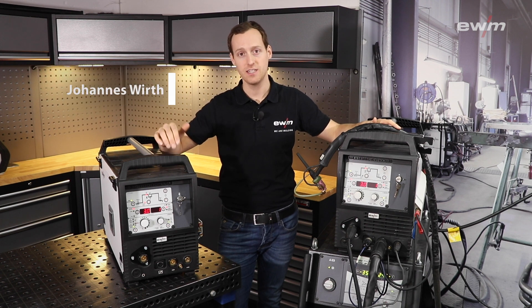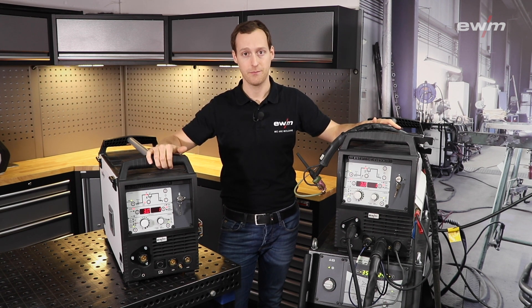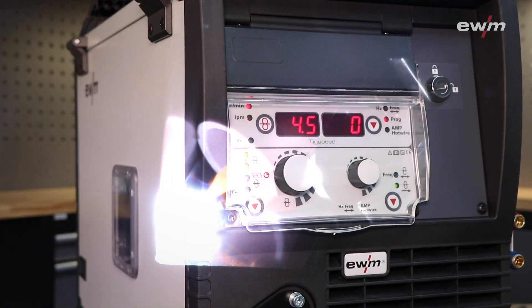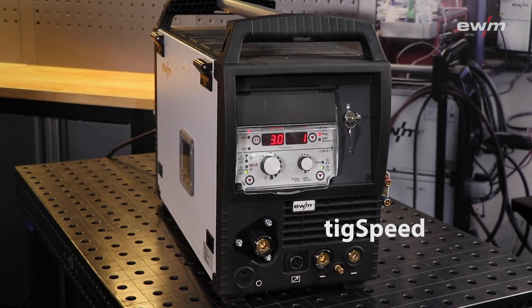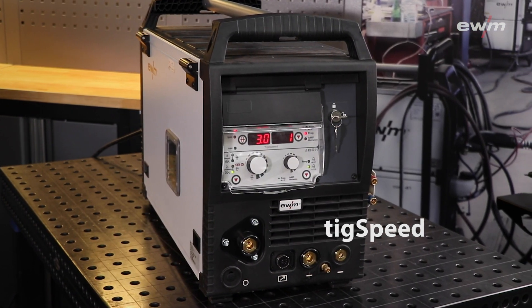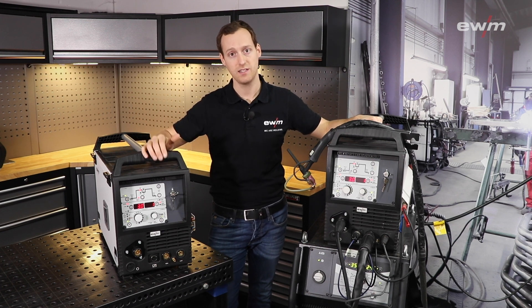Hello, in this video I will show you the TIG Speed, which is a wire feeder for manual TIG welding. The TIG Speed gives you the possibility to weld in perfect quality, but with an increased speed nearly to the MIG MAG welding speed.